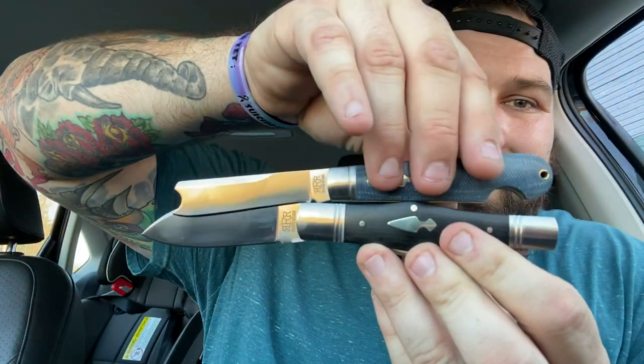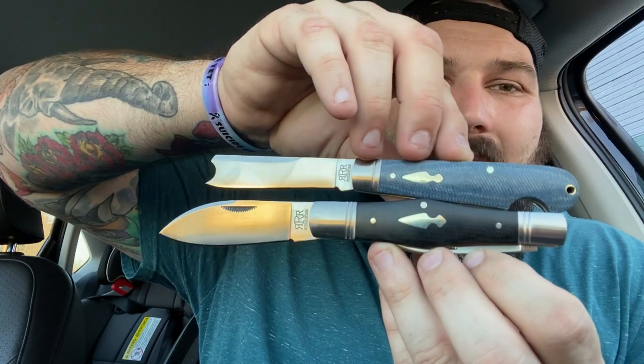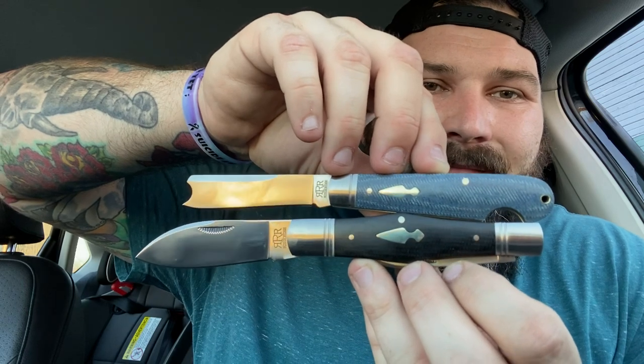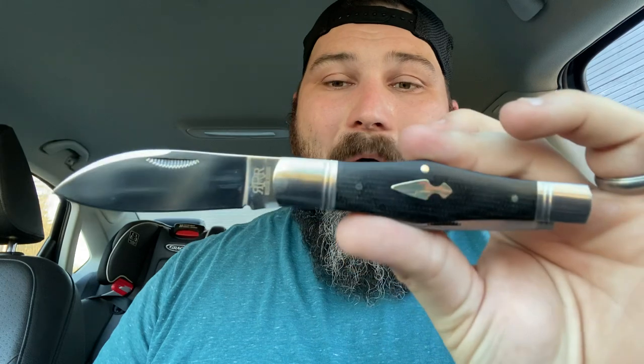I feel like I did the other knife a disservice because I didn't spend enough time on it. Rough Rider, you never cease to amaze me. Look at that — you can buy both of these for less than a hundred bucks, less than ninety bucks. You cannot go wrong. I cannot wait for my kayak to come in. This might be my EDC for the rest of my life. I am in love with this one — this one is my life right now, and I could not be happier.